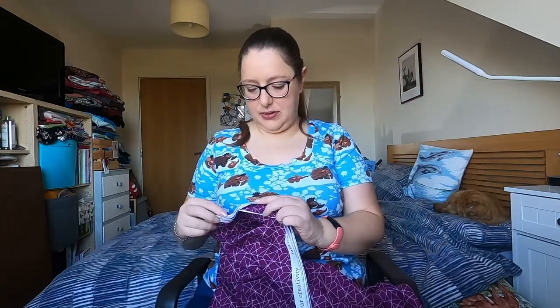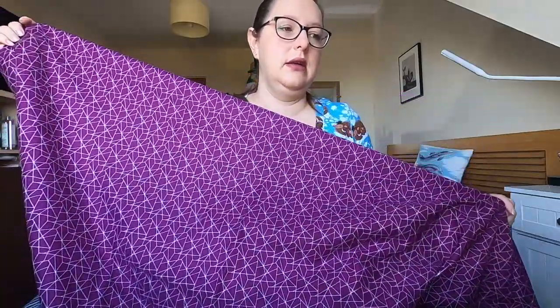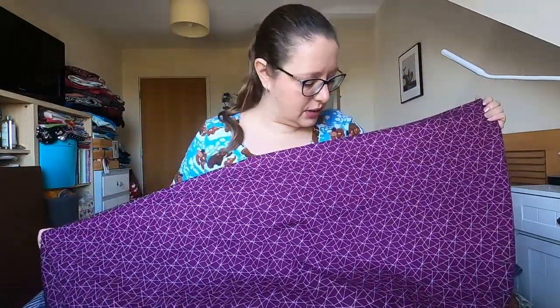And here is the beautiful fabric. It feels like a cotton — I'm guessing a cotton poplin. With this being the classic box, I think you get two and a half metres. It's got this lovely geometric print. I love this — this is gorgeous. This is actually one of my favourite boxes. I love this box.